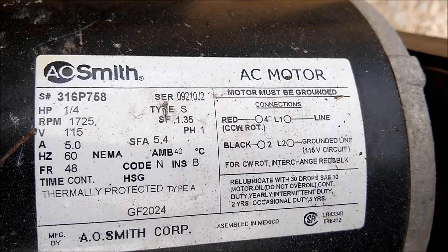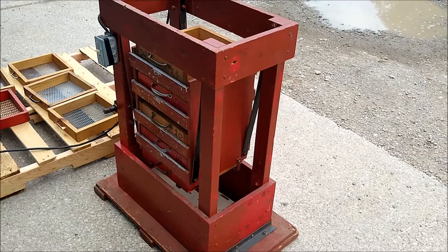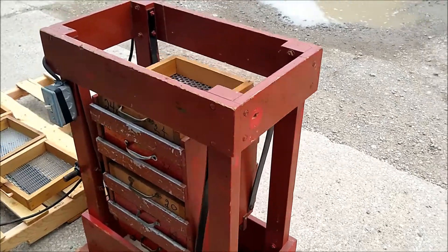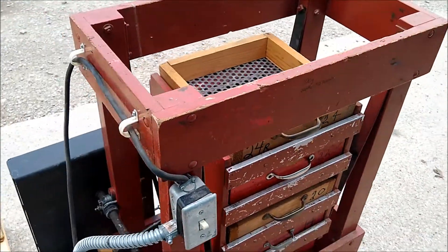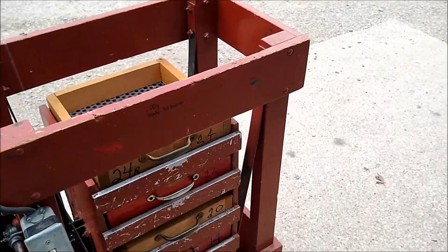It is equipped with a one-quarter horsepower, 115 volt single phase motor. Here we have the unit running. It is very quiet and smooth, and it shakes very well and nice.